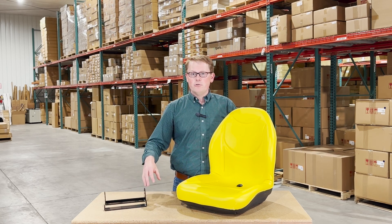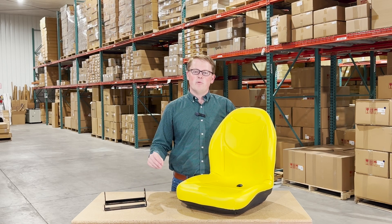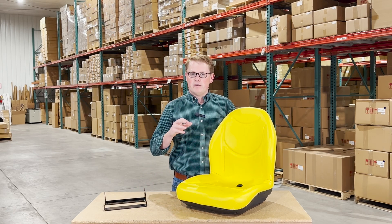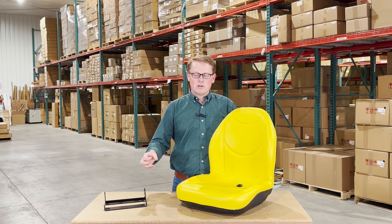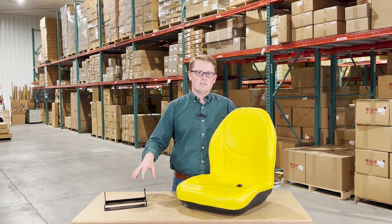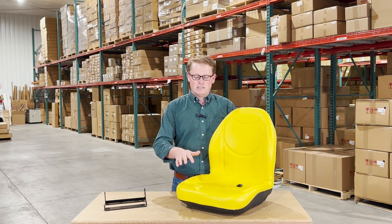We do include two different mounting brackets with this seat, just to make certain that when you get this seat, you're going to be able to have a quick and easy install and you don't have to order any other parts to make it work. You're going to have all the pieces of the puzzle here in the box, and it's going to mount up quick and easy.